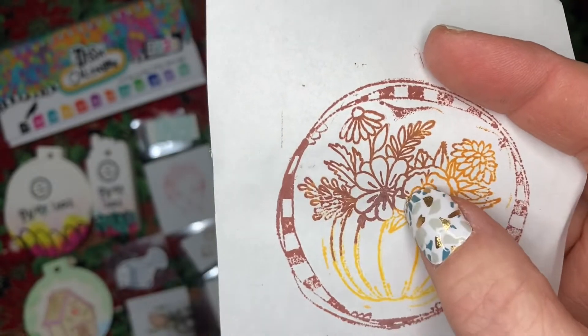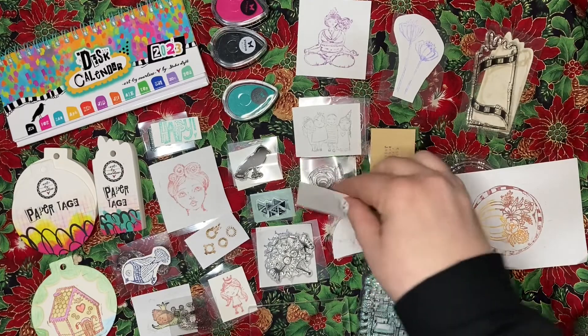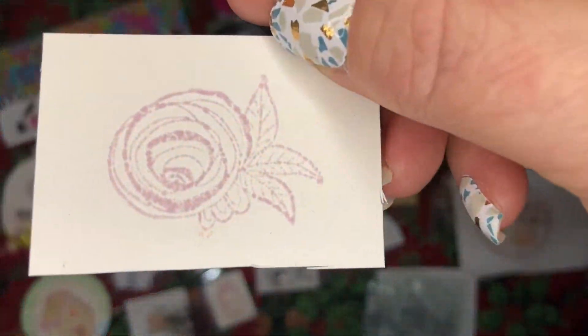The center stamp is not from this advent but the border stamp is. We got these both on the same day and I just combined them. We also got this little flower stamp.